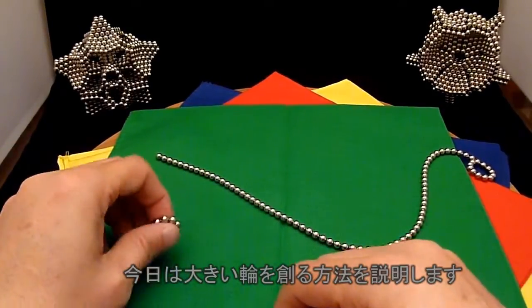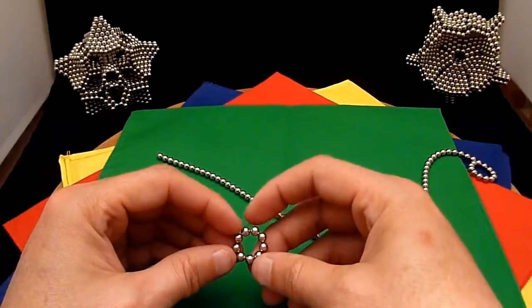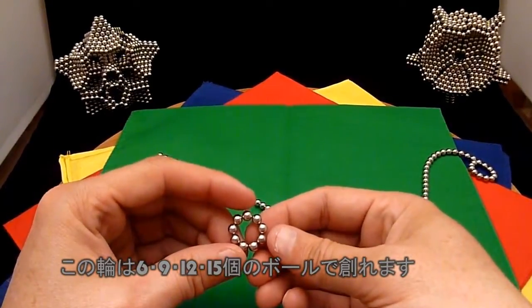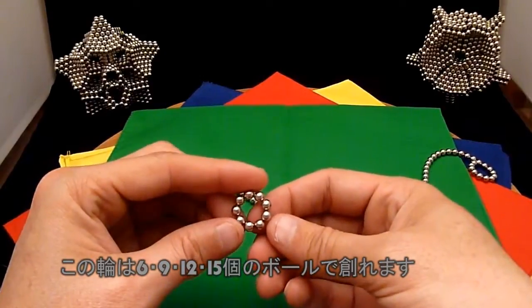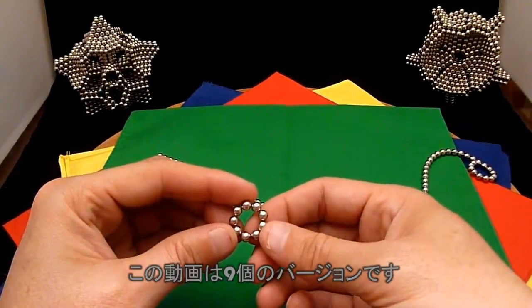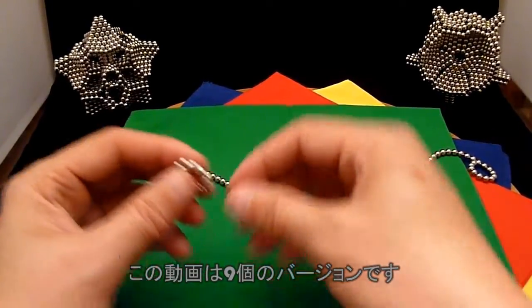Today I'm going to show you how to make a wheel. The wheel can be made with a subunit of a 6-ball, 9-ball, 12-ball, or 15-ball tube. 9-ball, I think, is the easiest. So I'm going to start off with a 9-ball today.